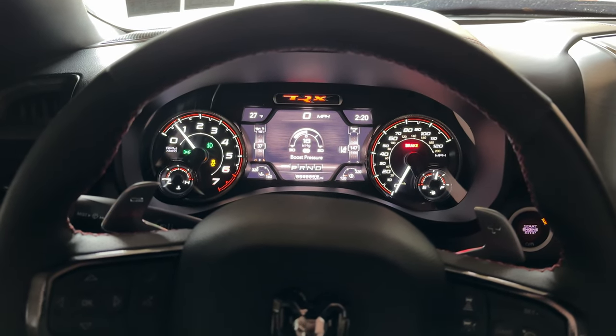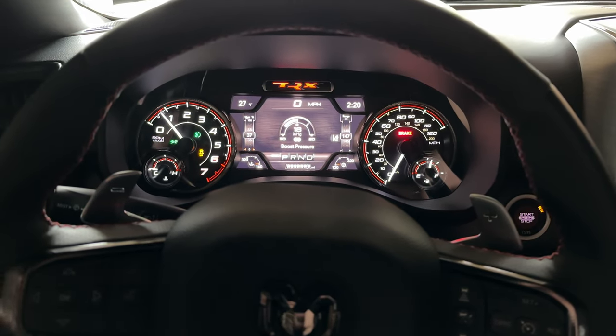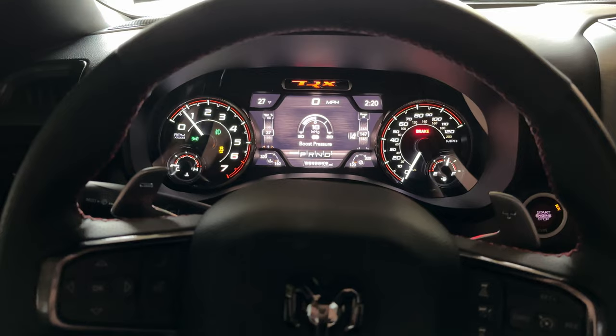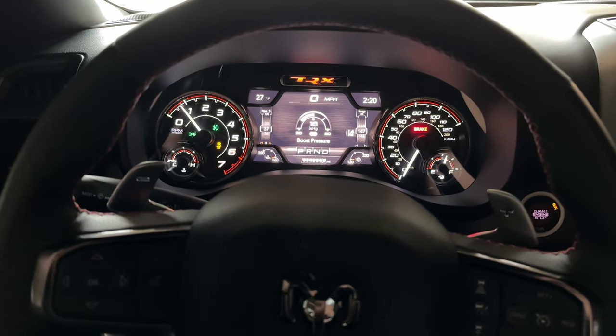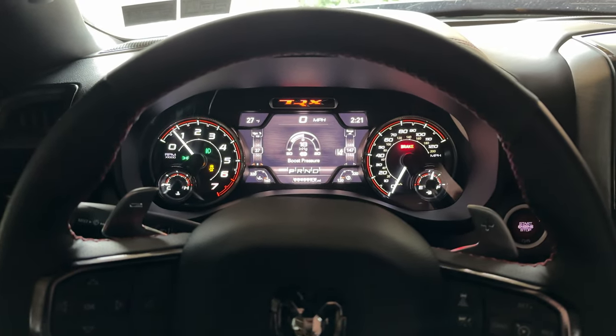We are inside the Ram TRX. We have two interesting mods planned today that are for the interior. We have discussed already that this truck is pretty freaking awesome — I absolutely love it. In my opinion, there is nothing out there that compares to this right now, but it is missing something.